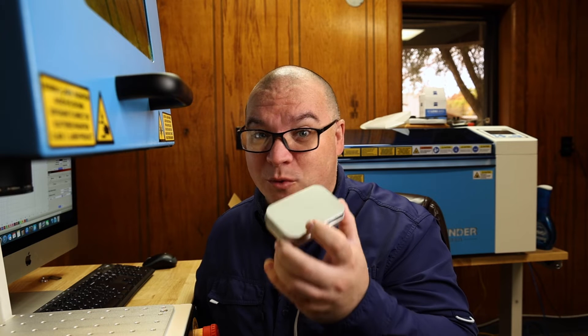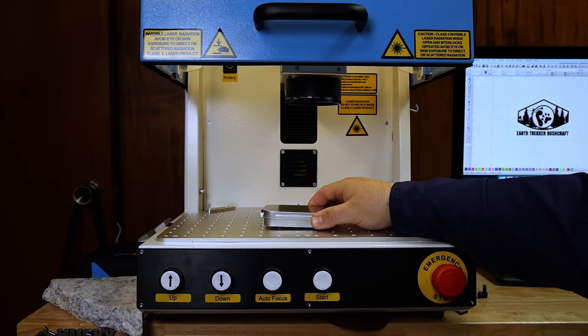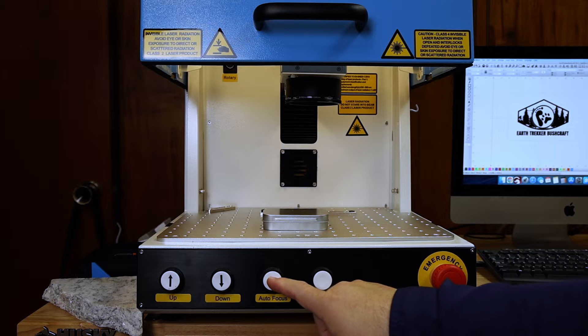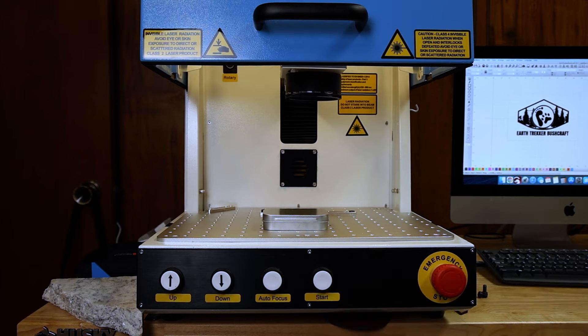Before we engrave this, we do want to focus on it. Make sure you put the tin underneath the little focus laser dot and then hit autofocus. It should then be focused on it.